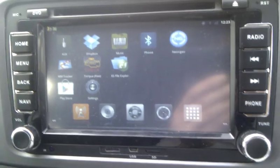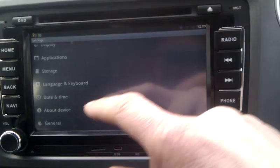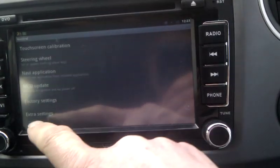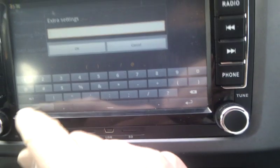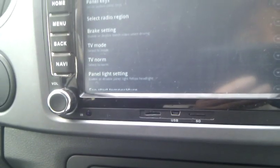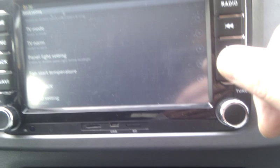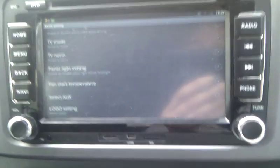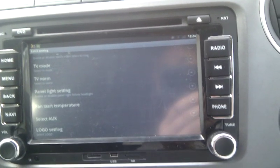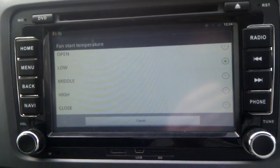To get access to the extra features in the settings, if you can find it — there are general extra settings at the bottom. If you just type in the code 123456, that'll give you access to a few other bits and pieces. The only one I've really adjusted is the fan start temperature, because the fan on this unit is more or less running all the time and I don't think it needs it. I've got it on the low settings so if it gets too hot, hopefully it will kick in.